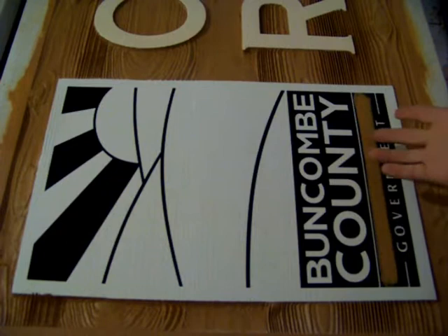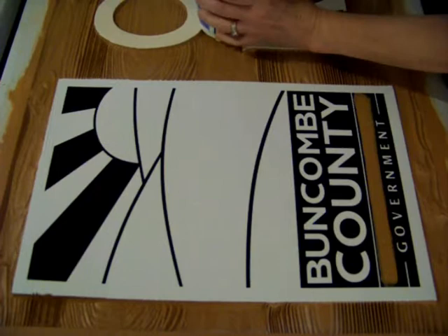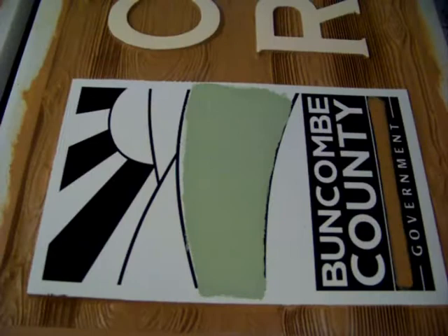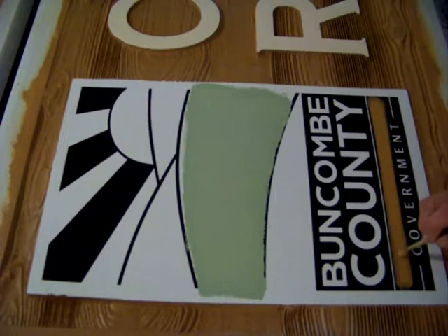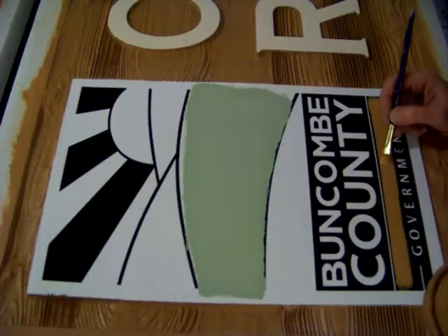This vinyl stencil was cut on our plotter. This line has already been painted, and now I'm going to continue with the next color. Now I'm putting a third and final coat of the cedar color, which is the background color, over the words North Carolina. Everything that you see me painting has at least two coats rolled on, and in the case of North Carolina here, it has three coats brushed on.